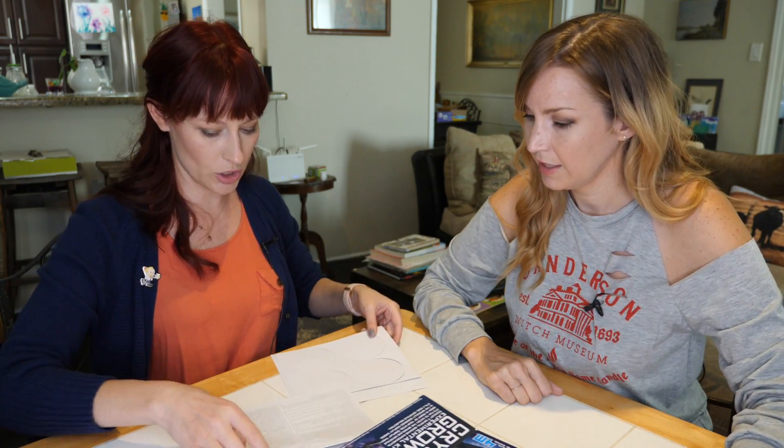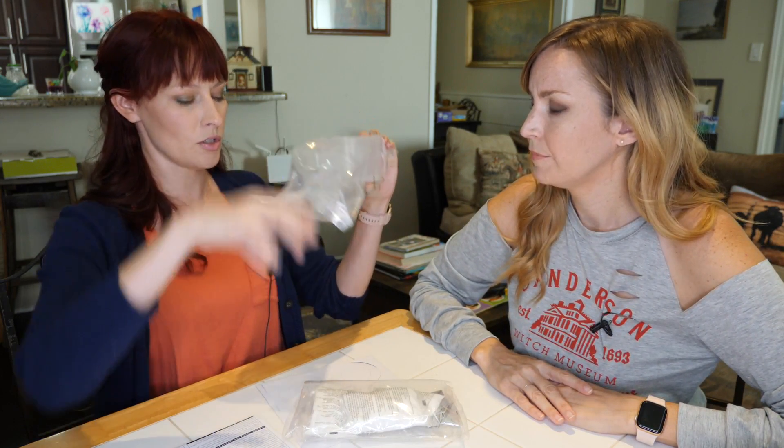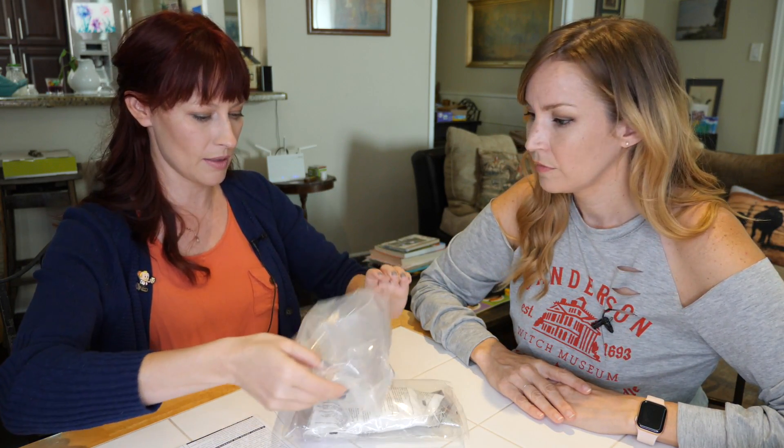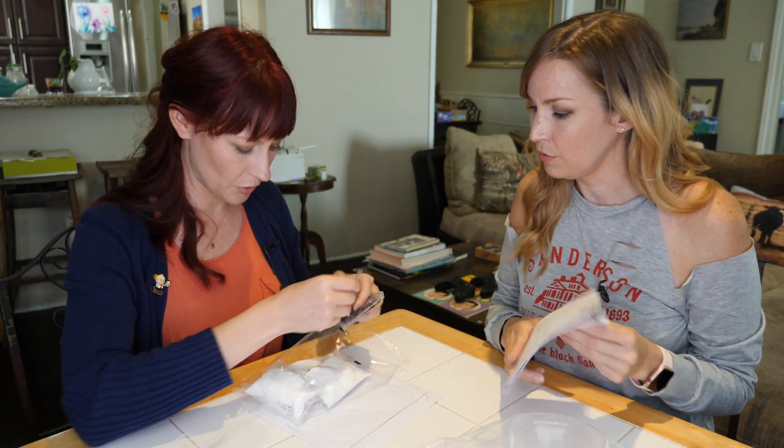Unboxing! We got instructions. These are little containers — it looks like to put over your crystals once you've made them. These are chemicals. Some of them are different colors.